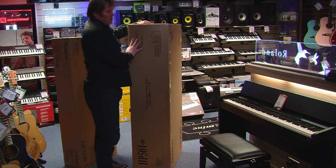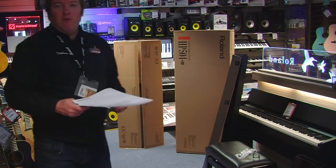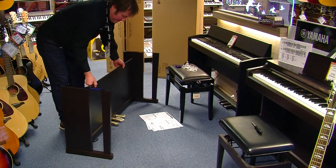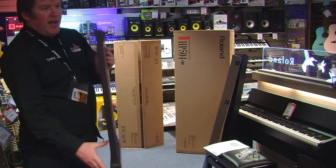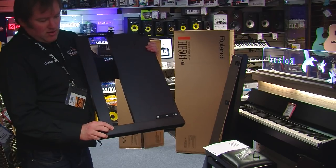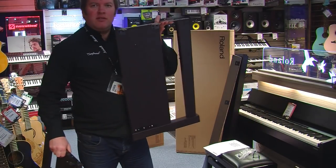The first thing we need to do is assemble the stand. It's very simple — it comes in four pieces. You have two sideboards, and you can see the top brackets and simple screws. There's one for the left and one for the right.